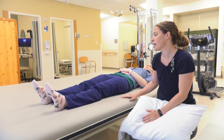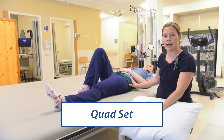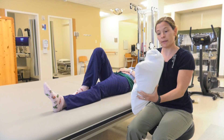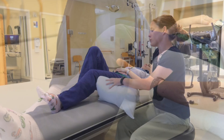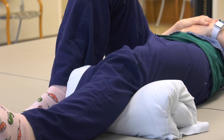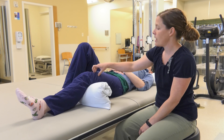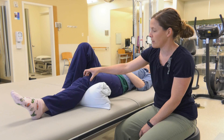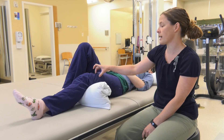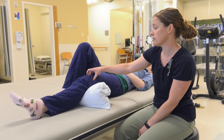The next one you're going to do is called a quad set. I'm going to have you bend your other leg up to help protect your back and take a pillow or a towel roll and roll it up. You're going to put it under the knee on the side that you had surgery on — underneath your new knee or underneath the knee on the side that you had your hip replaced. You're going to tighten this muscle here and push your knee down into the pillow, hold it for three to five seconds, and then relax.